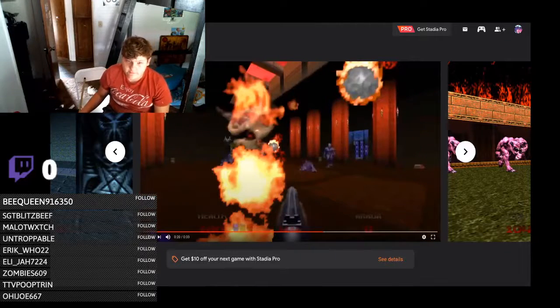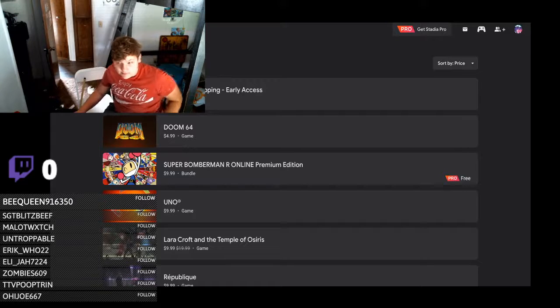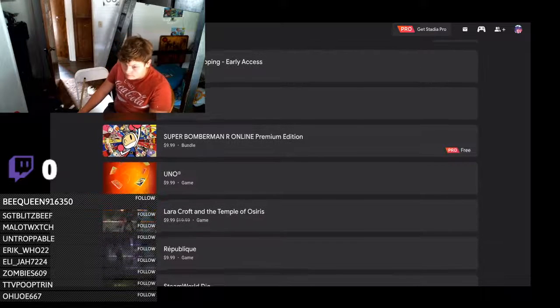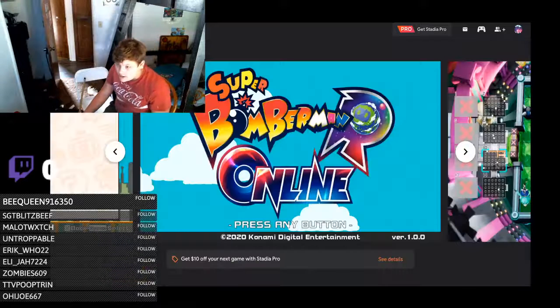It's just Doom 64 — I can already play Doom on my emulator. So the games coming up are like Super Bomberman R and Uno, around ten dollars. Lara Croft and the Temple of Osiris — I expected that to be way pricier; it's originally twenty dollars but only ten dollars here.